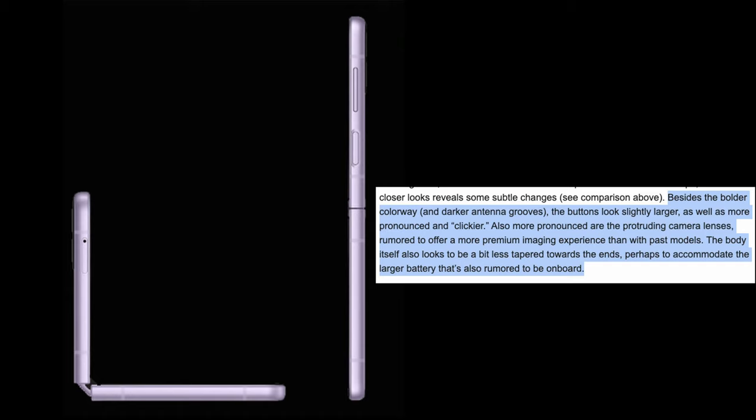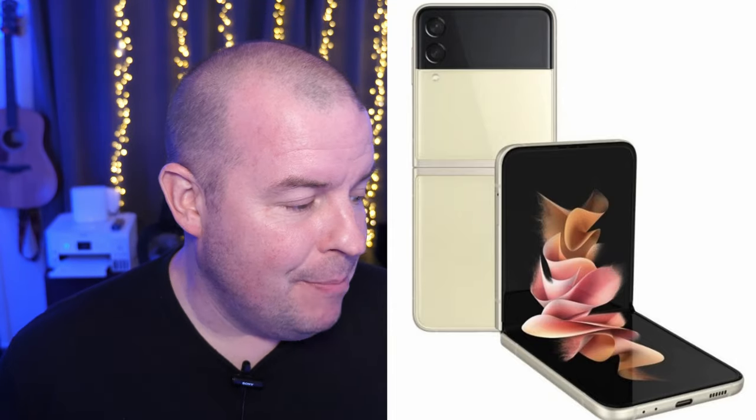The images that leaked out are from 91 Mobiles, and they talk about the differences. Besides the bolder colorway on the Z Flip 4, you're going to get darker antenna grooves. The buttons look slightly larger, more pronounced, and clickier. Also more pronounced are the protruding camera lenses — the cameras are going to stick out more on the Z Flip 4, rumored to offer a more premium imaging experience. The body itself also looks to be a bit less tapered towards the ends, perhaps to accommodate the larger battery that's also rumored to be on board.